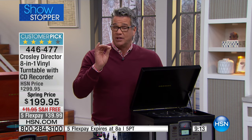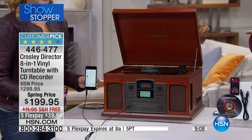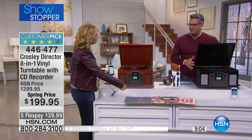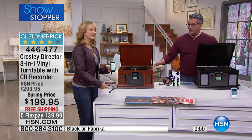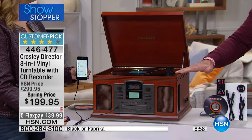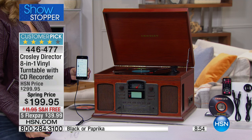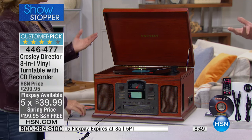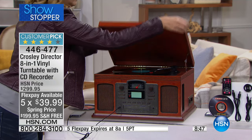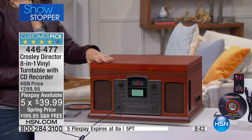My producer Paul says we only have 600 left. As far as the color breakdown, the black has about 200 left and the paprika has maybe about 300 left. The one I own is the paprika — I love it because it has that classic look. It depends on your interior design: if you like black, that's a little more modern on the exterior, but both will do everything for you.